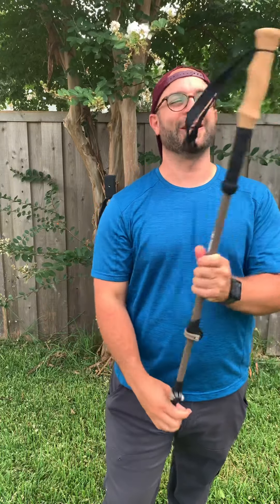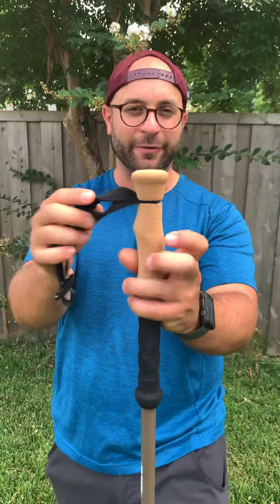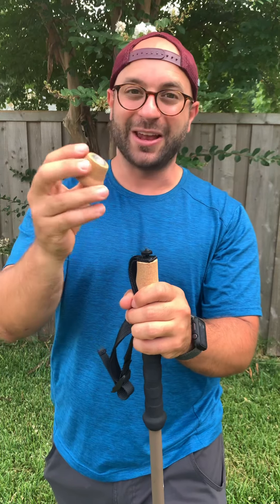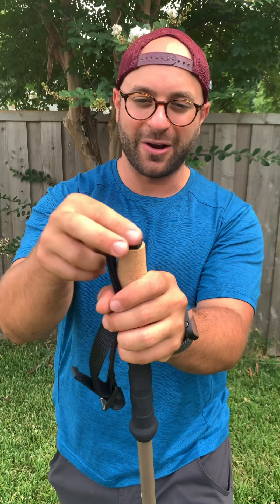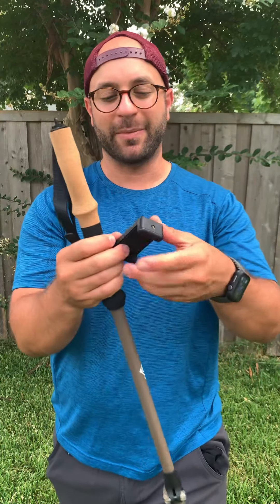But there's something very different about this one — the top. I noticed right away it looks very different from any other Cascade Mountain Tech trekking pole I've seen. Then I realized the top actually unscrews and you have a little cavity there and a little nut here, so you can screw that all the way down and you have a very secure bolt where you can put the included camera mounts.